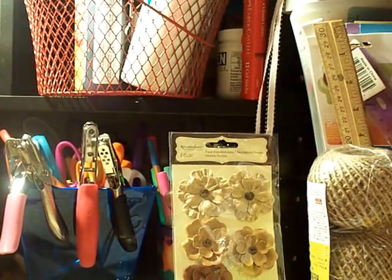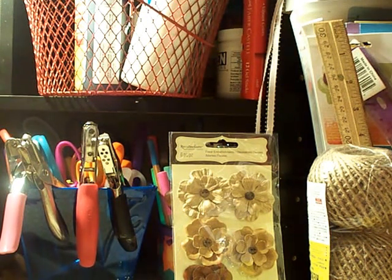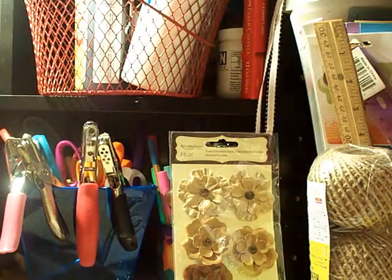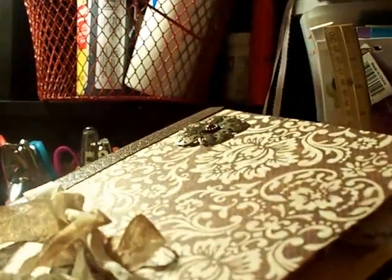Hi, welcome to my channel Crafty Come Lately. I totally busted my tripod that holds my camera so I have no idea if this will work, but I'm going to try and film a quick flip-through of the junk journal that I just made — antique inspired with a little bit of tea-dyed paper and distress ink.